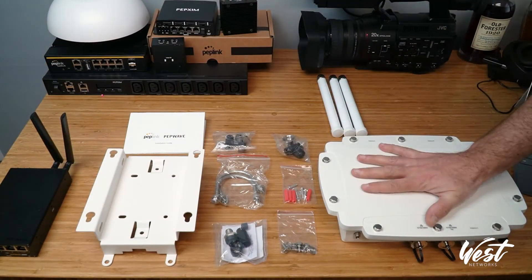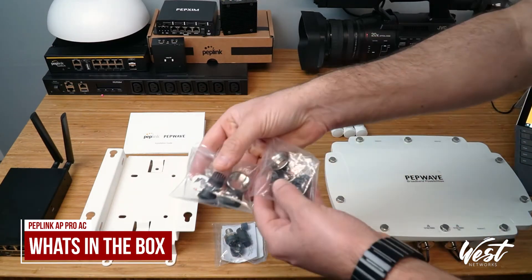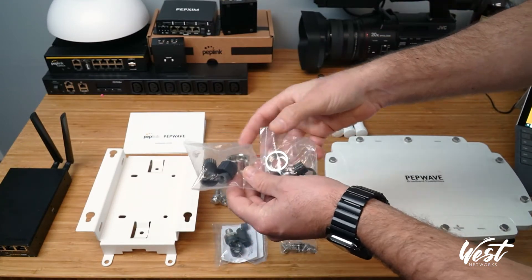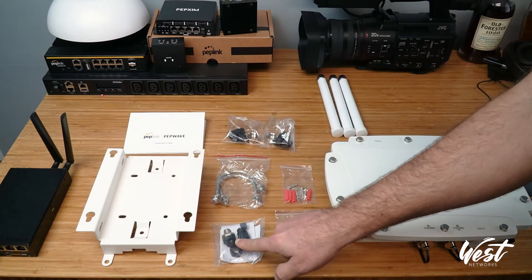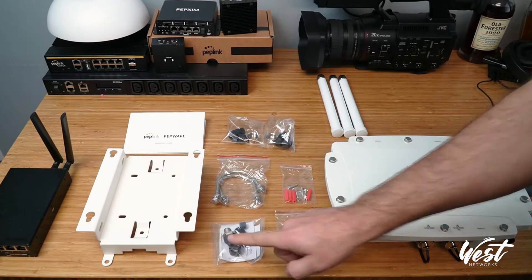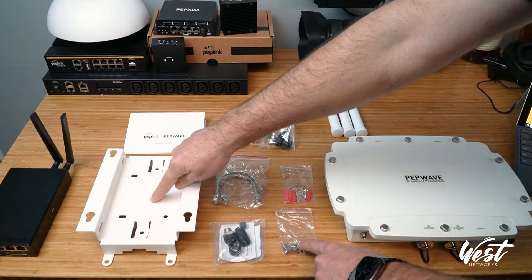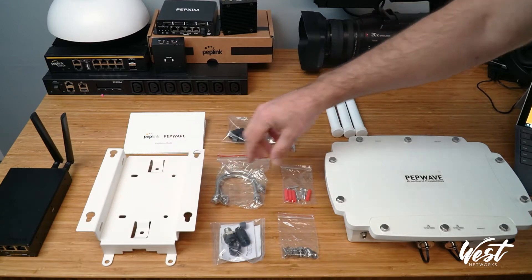So you have the AP Pro AC. It's going to come with two ethernet watertight connectors that you're going to want to use when you're installing this outside. It's going to come with a pole mount kit, a DC power input kit, screws to mount the bracket to the AP, and then anchors if you're going to mount this to a wall.